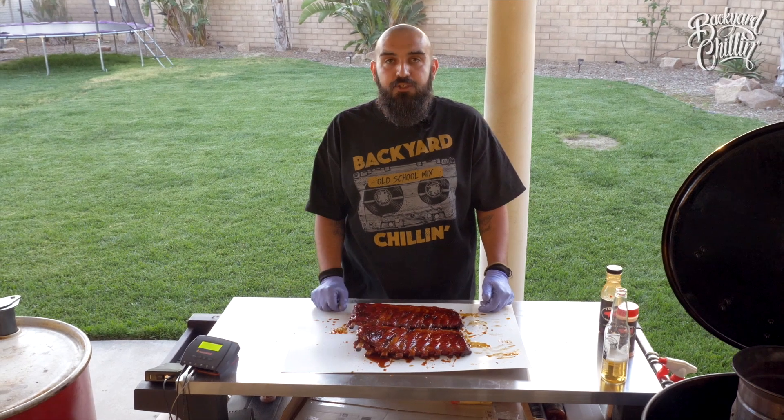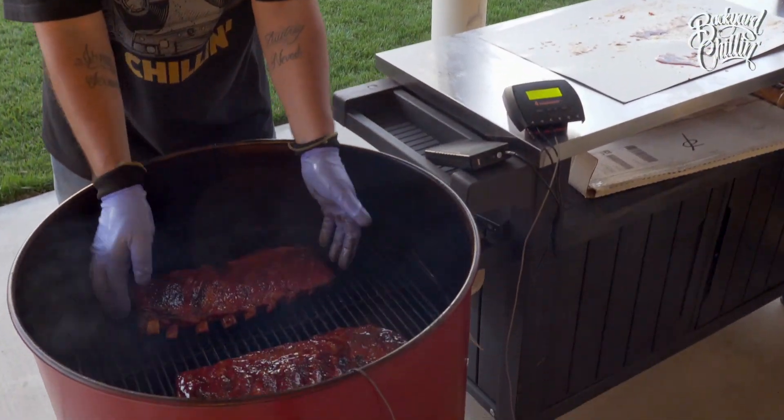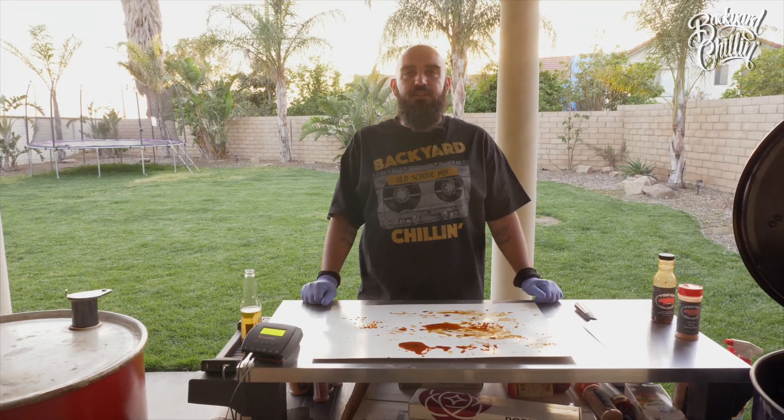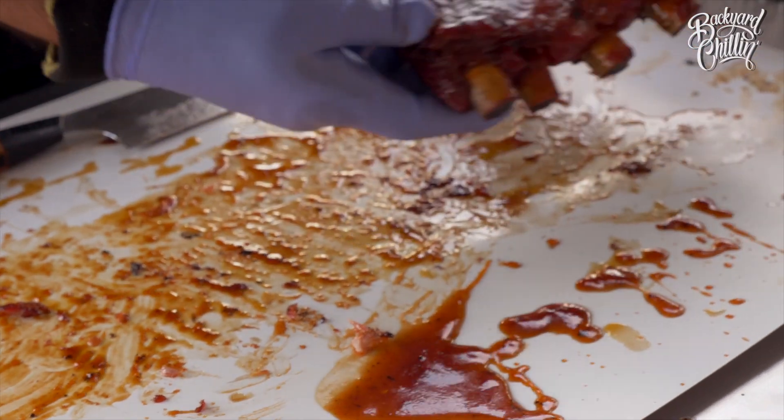Now that we have the rib sauce, what we're going to do is put them back on the smoker for about another 15 minutes. Let the sauce glaze up a little bit and they'll be ready to eat. Ribs have been on for about 15 minutes — the sauce has set on the ribs. We're going to go ahead and pull them off and get them sliced up. We're going to flip this rack over and get it cut.